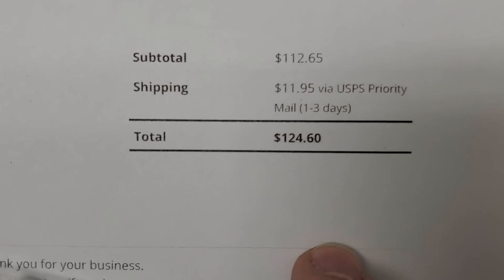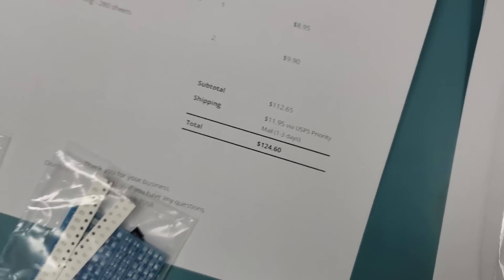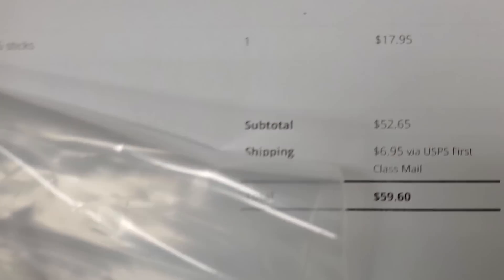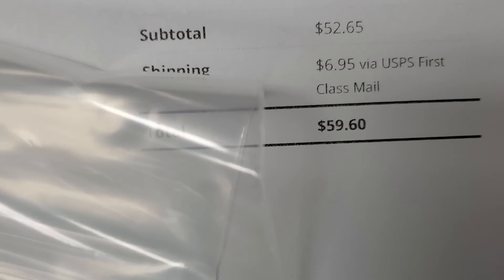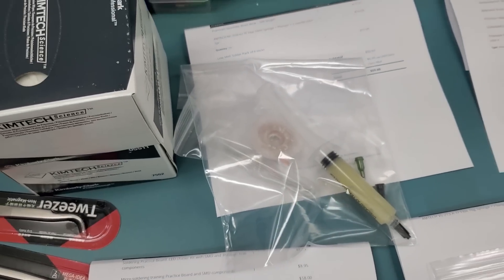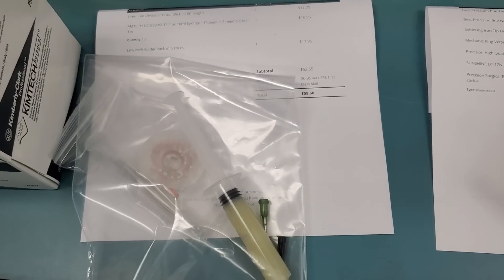The first order is priority mail flat rate, $11.95. We need to increase our shipping cost because priority mail increased in price — we are paying more. This one here is first class mail, $6.95. Who ships stuff for $6.95? I'm not talking about Amazon, I'm talking about small businesses. We have one order here for AMTAC flux, AMTAC 559.